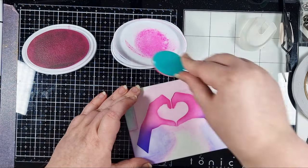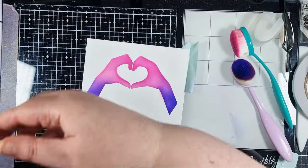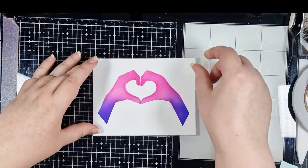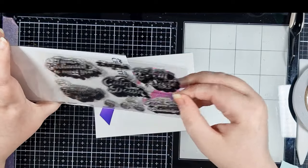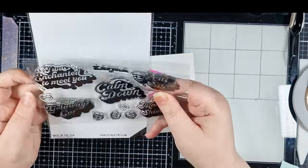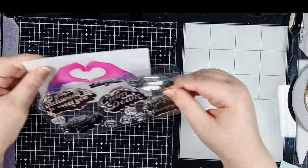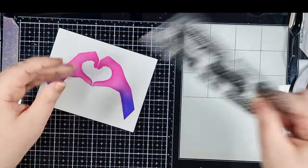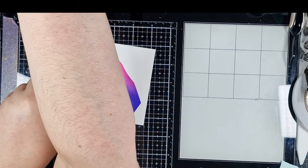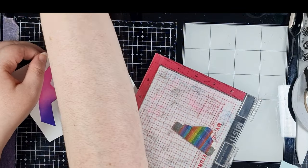Now we can peel and reveal to see how that came out — I love how vibrant it is. Next we can move on to the stamping phase of this card. This stamp set includes loads of different Taylor Swift lyrics, but the one I'm interested in today is 'Karma Is.' I'm stamping that into the centre of the heart shape that these hands make, using Versafine Onyx Black for a really deep and crisp transfer.